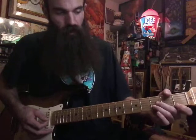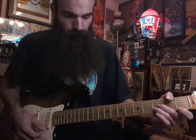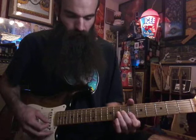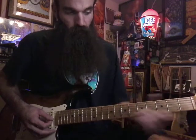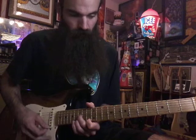From there we'll go to B flat major. We'll start on three three one on G B E, then go to seven six six on G B E, then up to the D shape: ten eleven ten, and then to the octave of what we started with: 15 15 13.